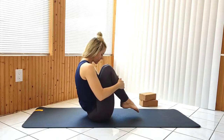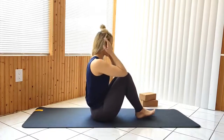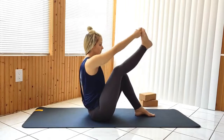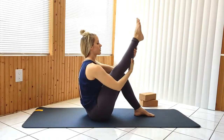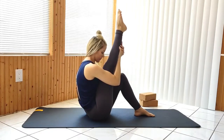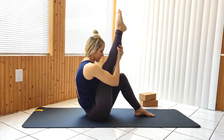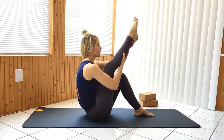Lower your feet and extend the right leg up, pulling it in as close to you as you feel comfortable. Place the right ankle across the left thigh, opening up through the right hip as you press your body forward towards your legs.